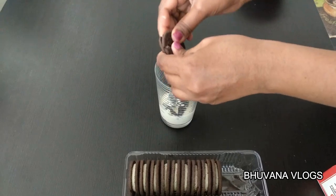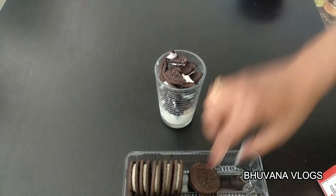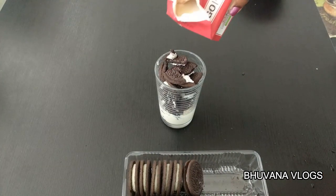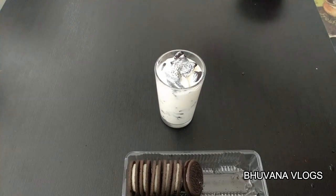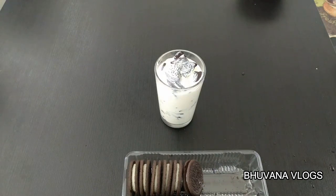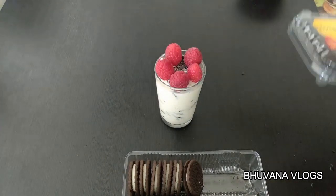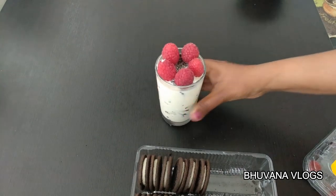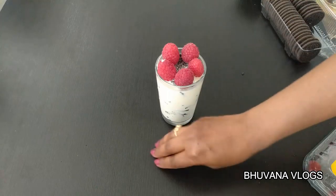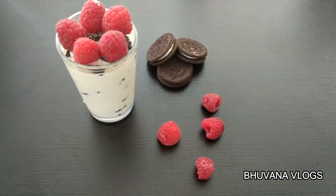Put 2 more biscuits, then add some more biscuits. For this recipe, we'll use a glass as the serving size. Add some fresh cream. We will garnish the top layer — we'll garnish the dessert with berries and add an orange. Oreo biscuit, glass size. The dessert is ready in about 2 minutes.